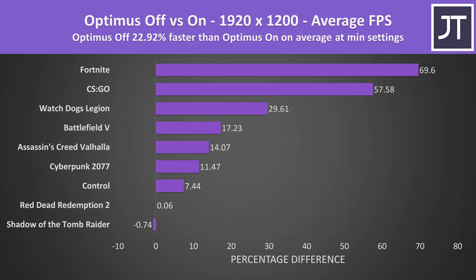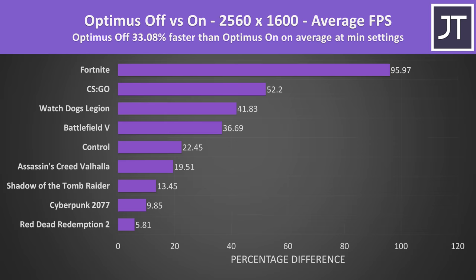For science I've also compared minimum settings. At the lower of the two resolutions the average difference is now about 23%, and CS:GO isn't on top anymore, so it's looking less like an outlier. Same deal at the higher resolution too, where Optimus disabled is now giving a higher 33% boost to average FPS. Honestly I expected the difference to be larger at the lower resolution, but this was not the case.